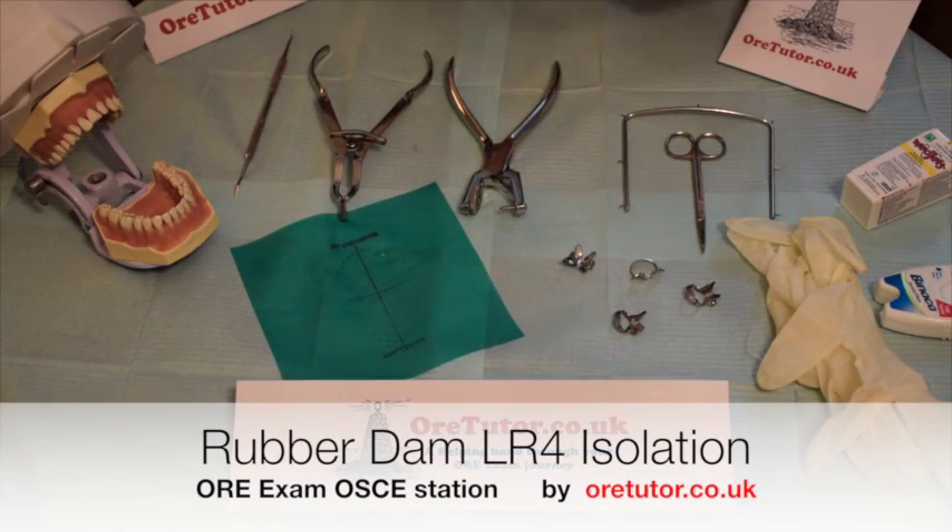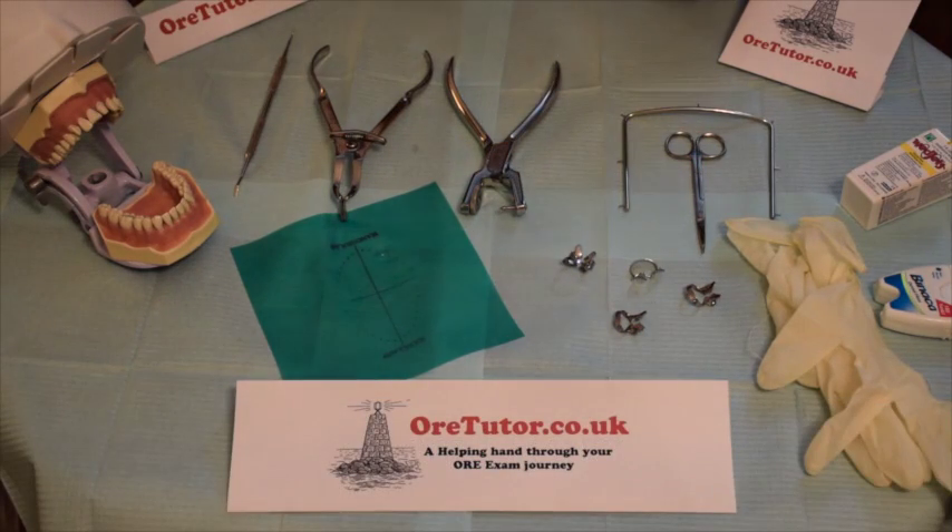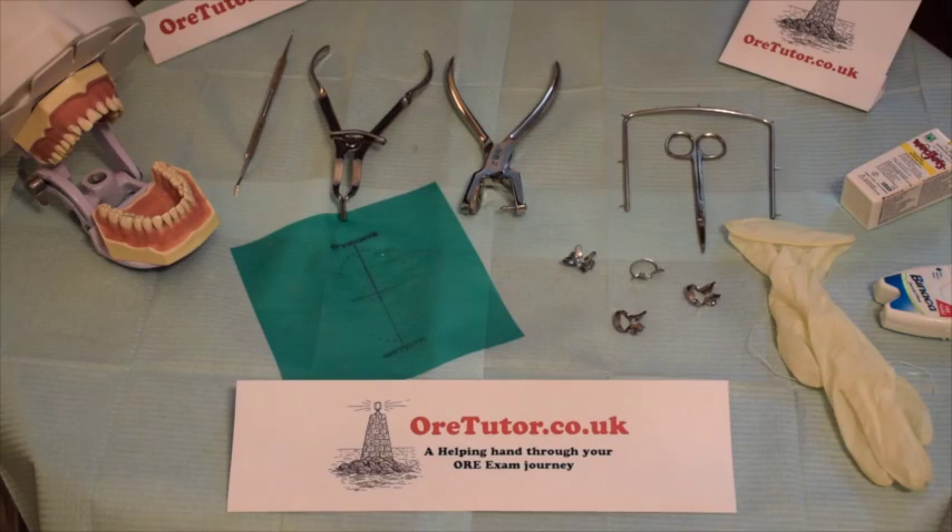Today I'll be showing you the OSCE of how to isolate a mandibular right first premolar using a rubber dam for endodontic treatment. First of all, you need to act as if you're dealing with a real patient in a real practice. So when you start your OSCE, tell the examiner that you'll wash your hands, put on your goggles — don't forget your goggles — and put on gloves.